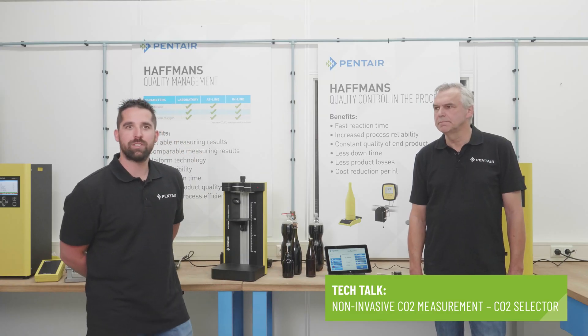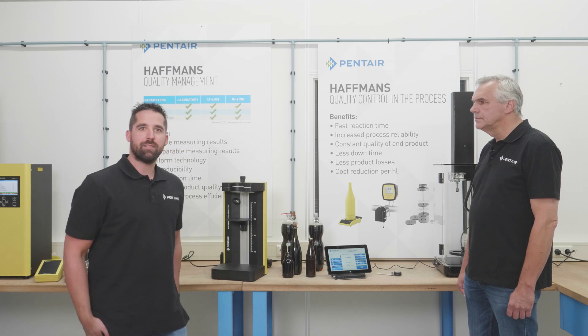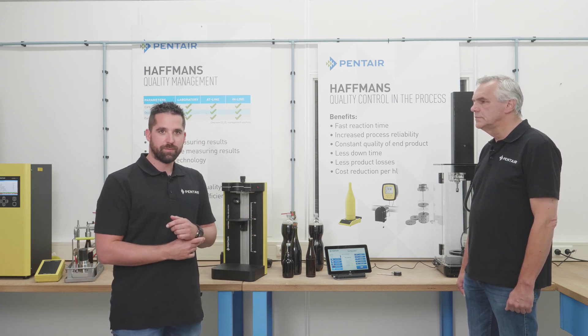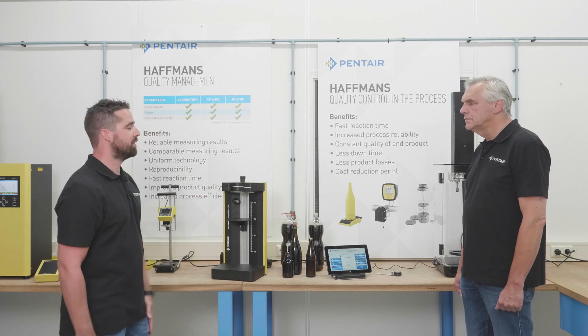Hello viewers, welcome back to our channel. I am Rem Delene and I'm a product manager at Panther Hoffmans in Venlo. In these Tech Talk videos we like to provide you with some quick information about our products. Today, this episode is about the CO2 selector. I am here with Frank. Frank, can you tell us something about this device?